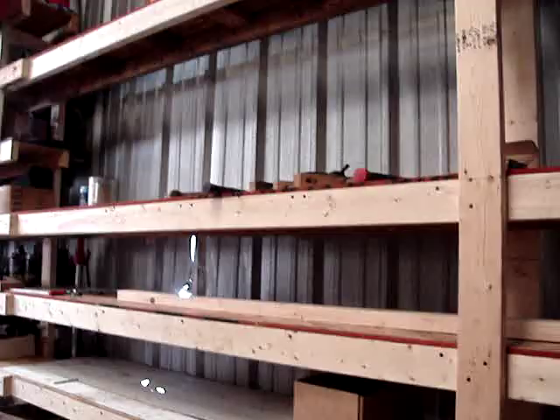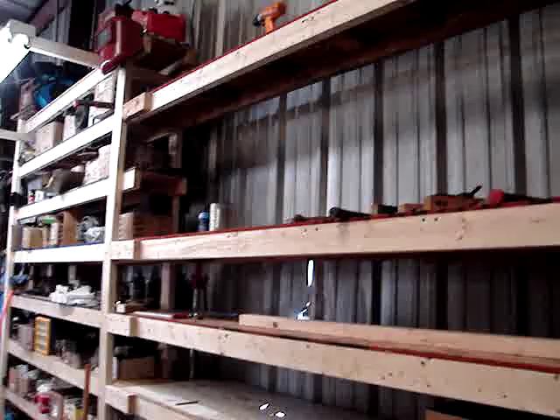On this second set of shelves, we left a gap. That's for larger items, like for winter storage — like a heater or maybe an oil drum or something like that.